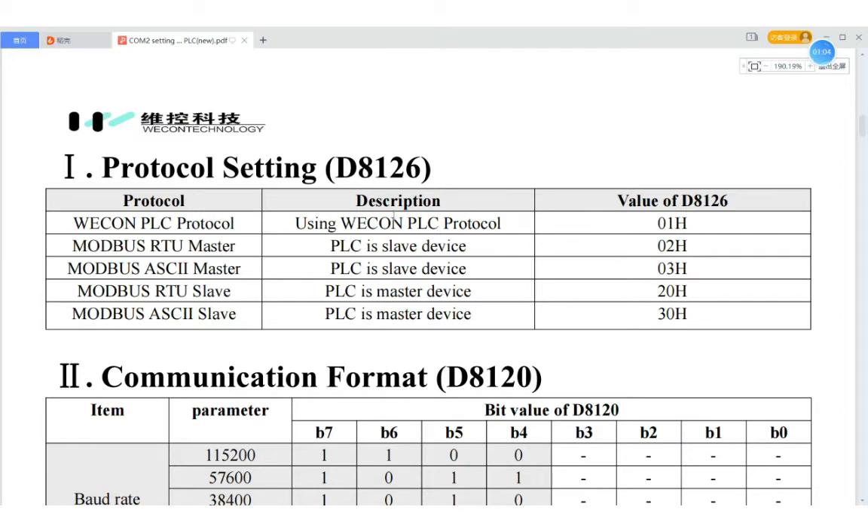The Wacom PLC protocol is used to communicate with Wacom HMI or Wibox. Modbus RTU Slave, and Modbus ASCII Master, Modbus RTU Slave and Modbus ASCII Slave. Today, I will mainly introduce three protocols, because the usage of RTU and ASCII are similar, so I will only introduce the Modbus RTU.